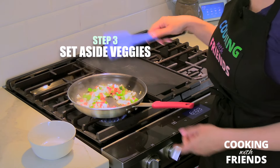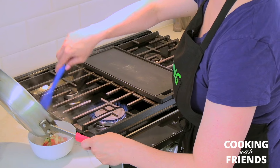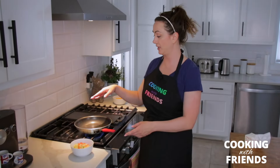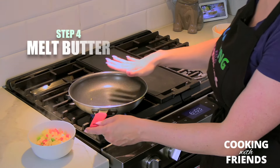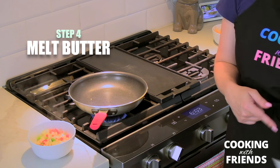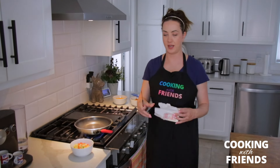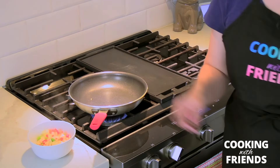When that's done you're gonna put it back in your bowl. After you finish cooking your onion, transfer it into the bowl, then put the pan back on the stove and let it heat up again. Cut a little piece of butter and put it in the pan — just a little bit. The butter is going to help add flavor to your quesadilla and it's also going to help keep it from sticking to the pan.